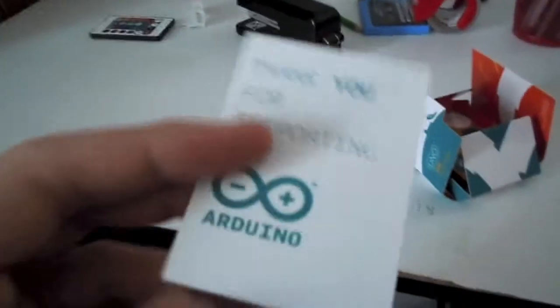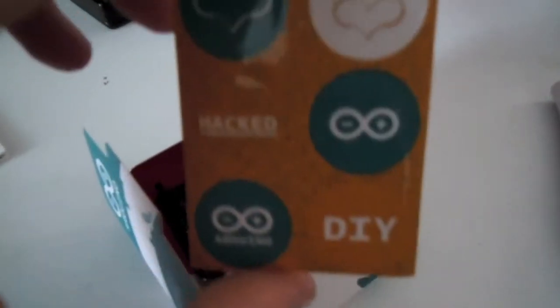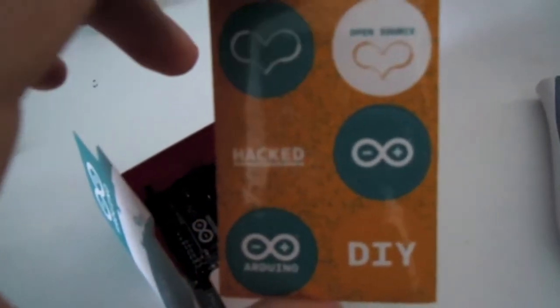First up is a pamphlet — thank you for supporting Arduino — and it's pretty much a damage waiver or that kind of stuff. And then we have stickers: some hacker stickers, Arduino stickers, and do-it-yourself stickers.